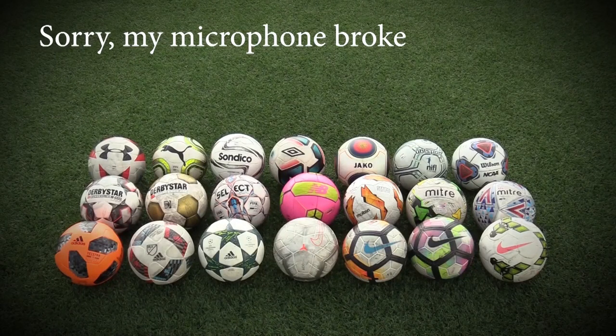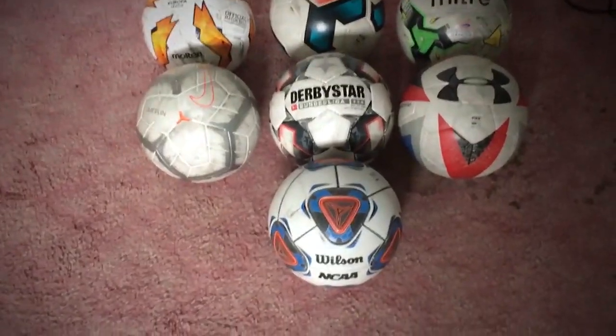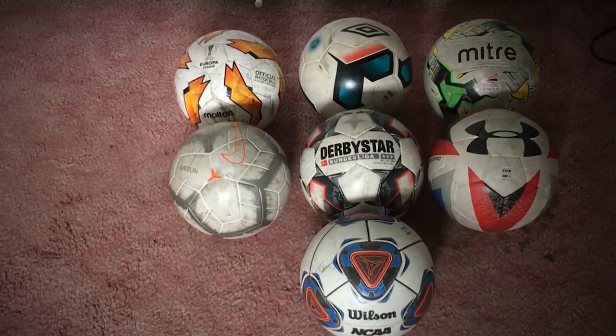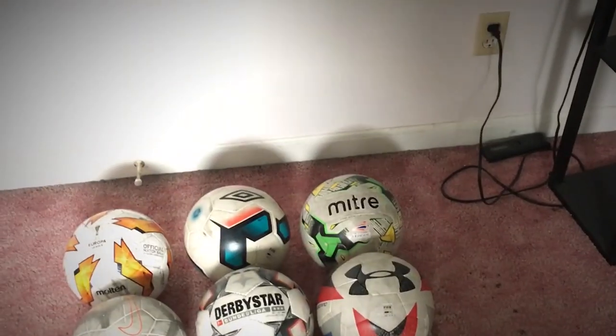So this was a little bit about some of the most popular match balls available right now. I'm sure there are other popular brands I've missed and hopefully I'll get to review them individually. Now to sum it all up: if you want something that is fast and goes far, I'd recommend the Under Armour Desafio, Mitre Delta Legend, Umbro Neo Pro, Molten Europa League, Wilson NCAA, Nike Merlin and Derbystar Bundesliga. I was able to kick all of these match balls over 60 yards.